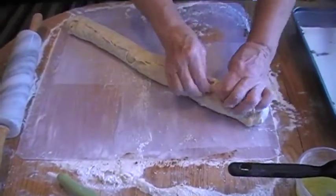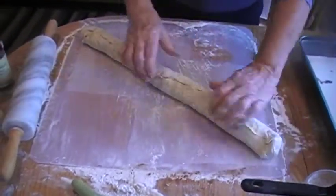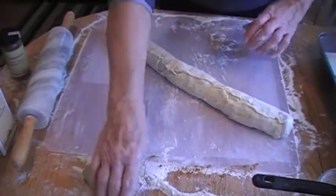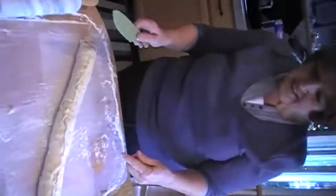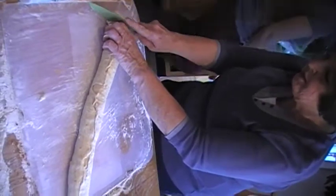What normally happens is part of your roll will be a little bigger than the other, so you can kind of pull on it or push on the other end to make them all about the same size. Then you can either take a piece of thread and cut these, or you can cut them with a sharp knife. You want to make them all about the same thickness.